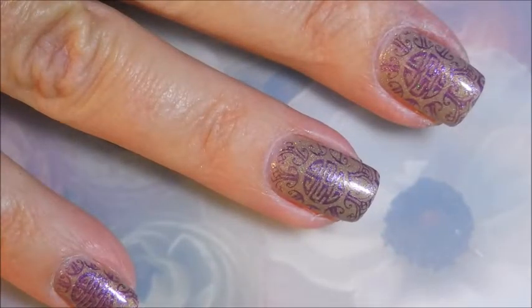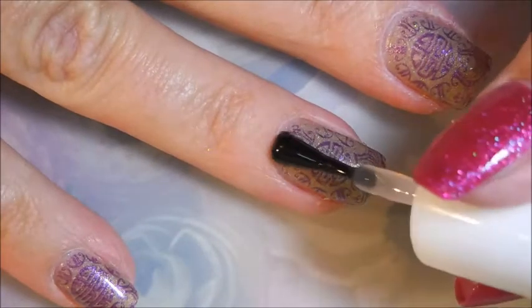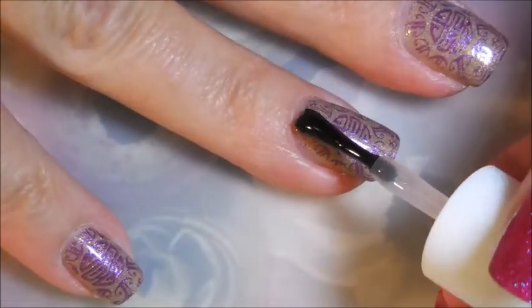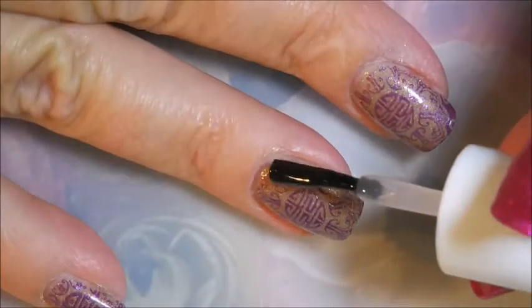That's what they look like. Now we're going to top coat them and seal them all in. I'm using Pure Ice Girl on the Run today. It's not smearing the design, so it's worked out really well.